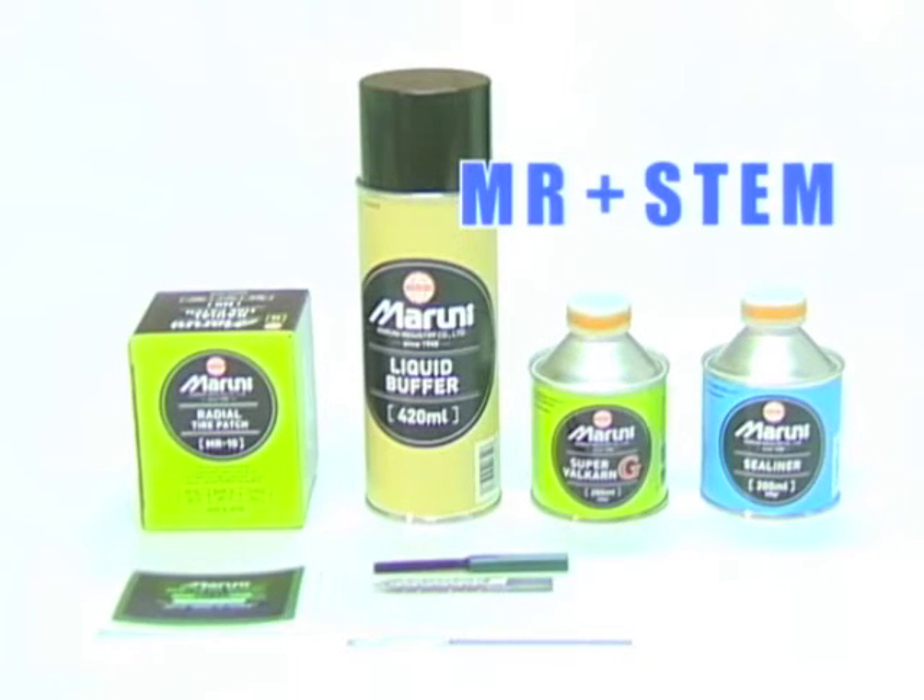Maruni Tire Patch MR is a tire repair material for all kinds of radial tires and for many sizes of puncture holes, with patches available in a variety of sizes. The patch is constructed of strong nylon cords and high quality rubber. If the angle of the puncture hole is less than 20 degrees, plug patches are available. We will now demonstrate the procedures for making repairs with Tire Patch MR and stem.